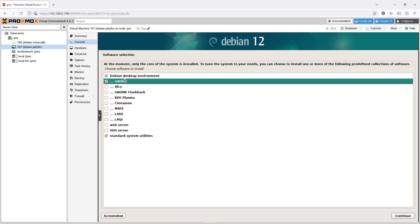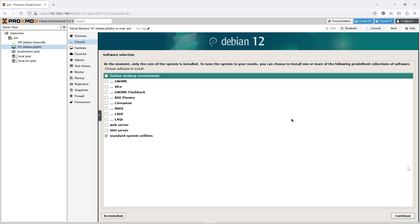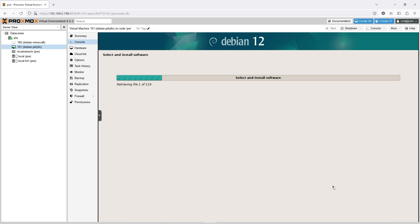Next up is Jellyfin, which turns the system into a media server complete with a web interface as well as client apps for computers, phones, and even some televisions. I should have installed it in a Linux container rather than a VM, but for simplicity I made another one and installed Debian on it just like the one for Minecraft. I configured the GPU passthrough to the VM, which definitely seemed like it was working, but it wasn't working at all.